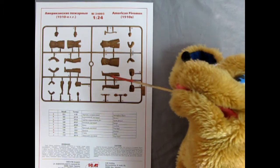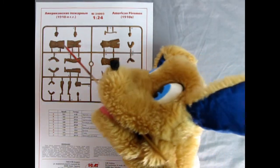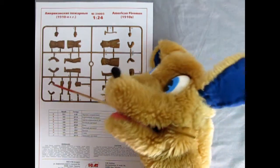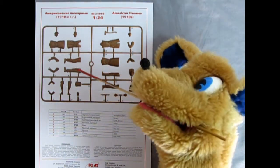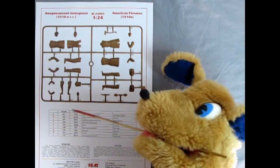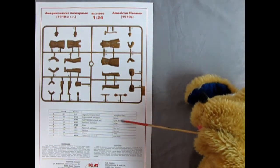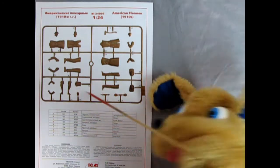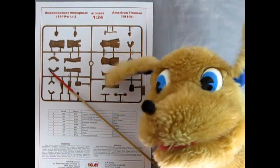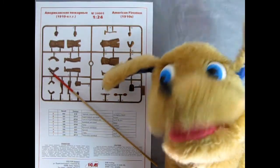You get nice legs with tall boots, as well as the jacket with a long coat in the back — same on the other side — and that's fireman number two. Down here is the young child. There is a cool feature which we'll see on the back. Right down here are the paint color callouts for Revell and Tamiya, with paint names in Ukrainian and then in English. On the back of the instruction sheet are the paint callout colors.